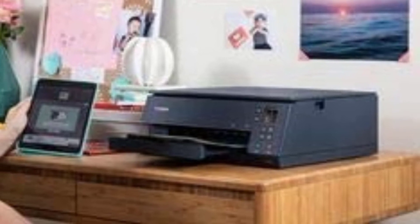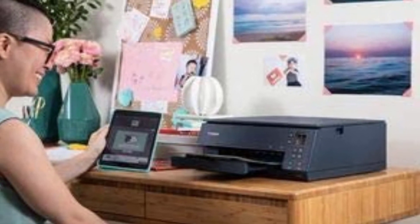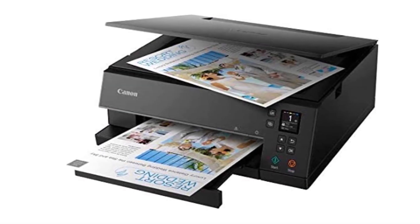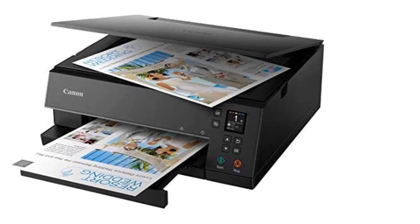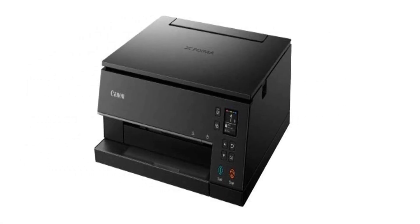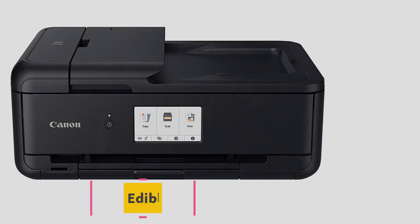Like all Canon printers, the TS6320 is compatible with AirPrint and Google Cloud Print, and also works with PictBridge and Mopria print service. It is an excellent printer overall — pair it with edible ink and you will get quality edible photos, characters, and designs for your cakes, donuts, and more. It also functions via Wi-Fi Direct, so you would not need a traditional Wi-Fi connection to operate it.